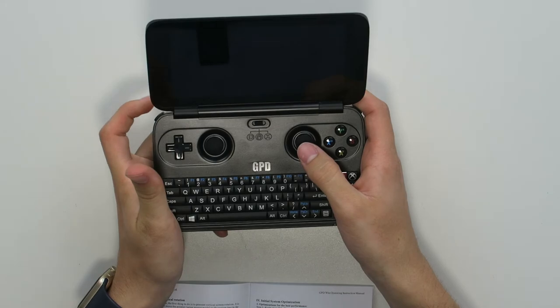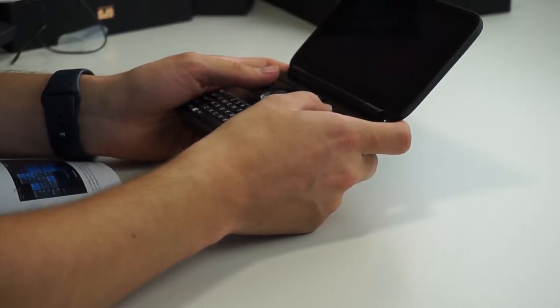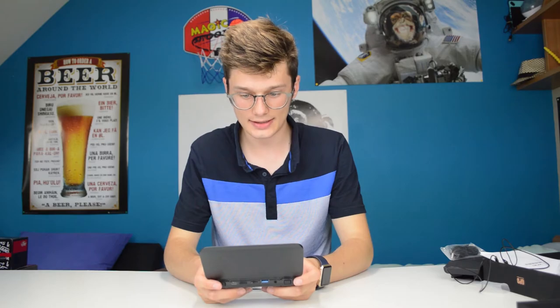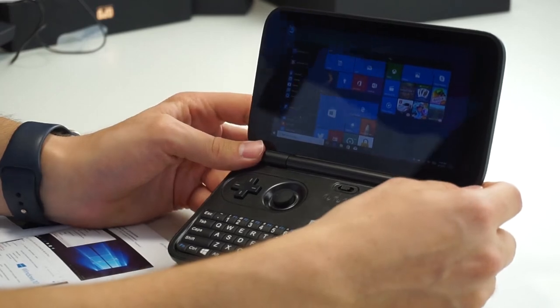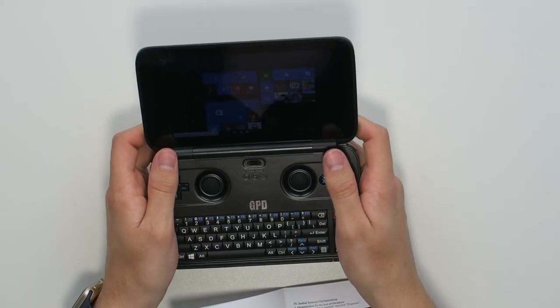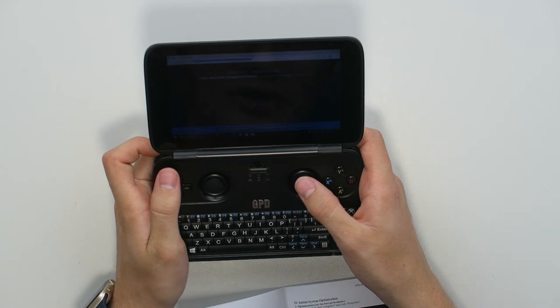The mouse is actually this joystick over here, and to click you press this button — left click and right click use this button. This is actually very cool — you even have Steam set up installed on this. Going to 'This PC', we have 57 gigs free on this thing and I haven't installed anything yet, so I think I'll need an SD card. It still amazes me how fast this thing goes — it's so small. I'm just on the browser right now.